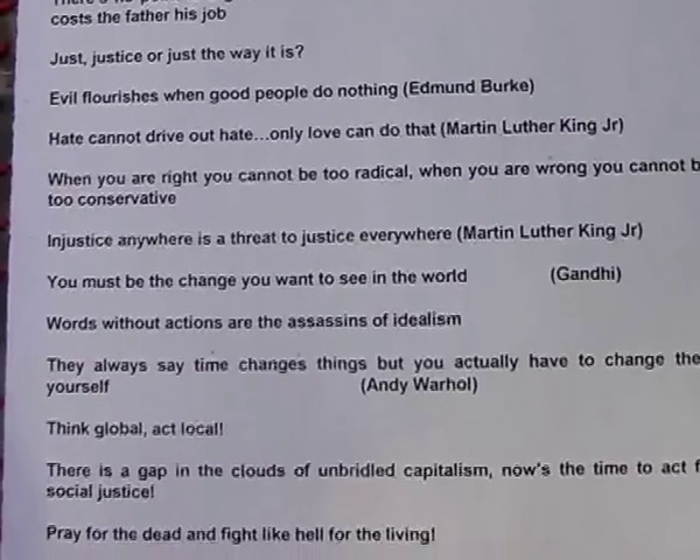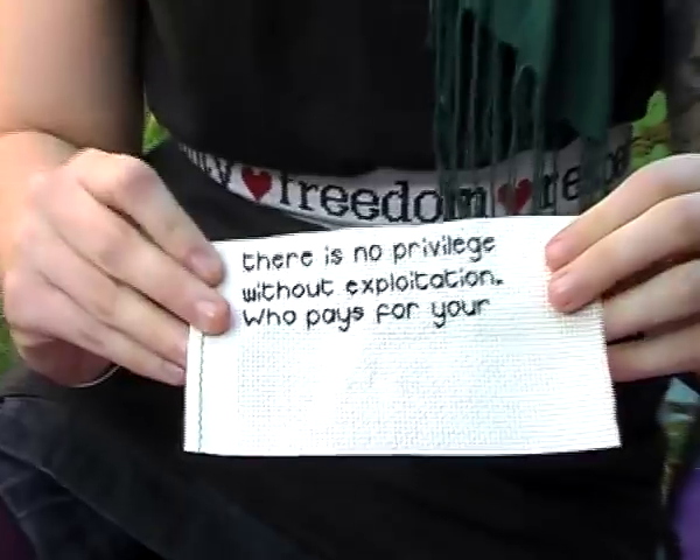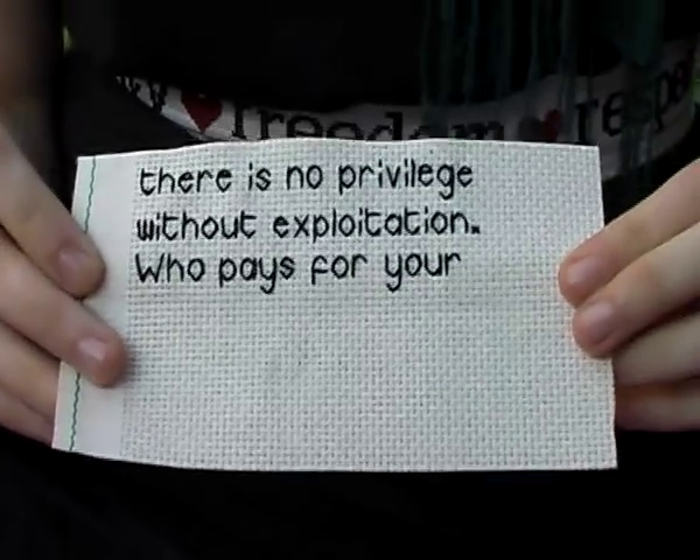You also get more information about the Craftivist Collective and some examples of what you can write, in case you can't think of anything yourself. The point of the mini protest banners is to make people think and hopefully act on what you've written about human rights, justice, and global poverty. We've already started making one about privilege — it says 'There is no privilege without exploitation. Who should pay for your privilege?'